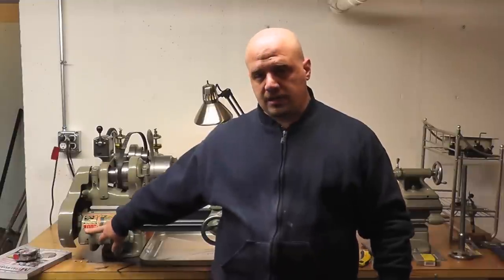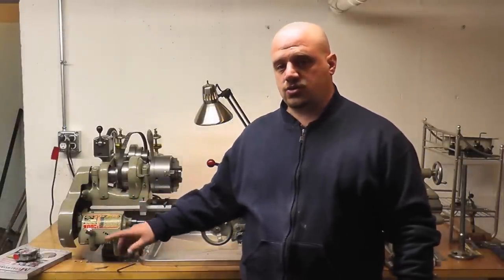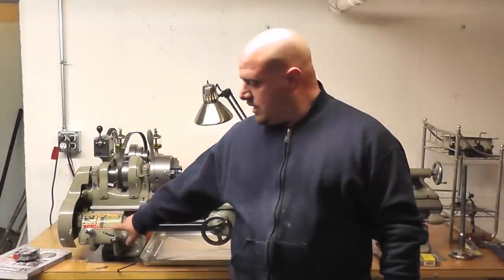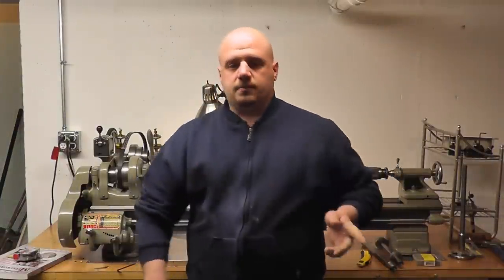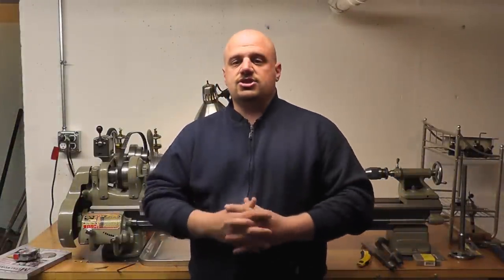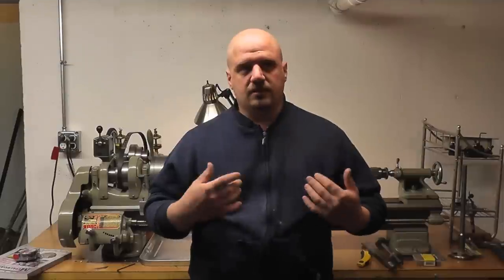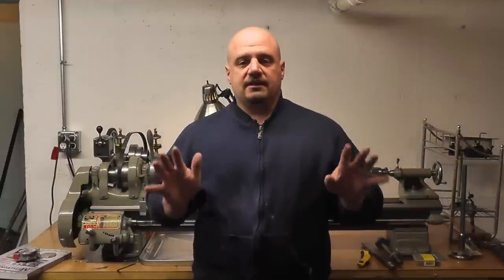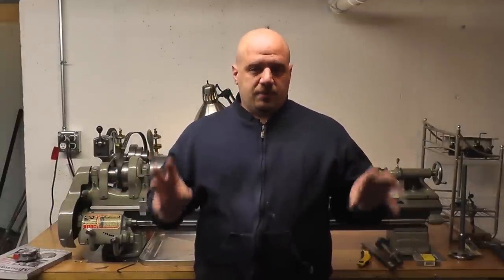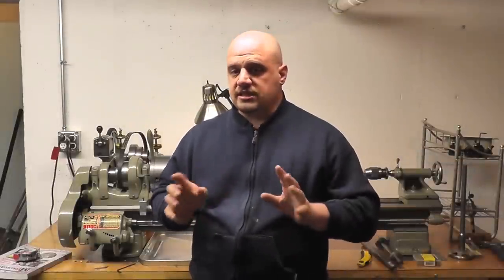This here was a Model B lathe, which means it had change gears. I've since converted it to a Model A, which has a gearbox. So right now we're going to go upstairs on the computer and I'm going to show you some different general types of lathes that you would probably see — they're more common than others. At least in my area, they're pretty common and probably the ones you're going to see most on price lists.